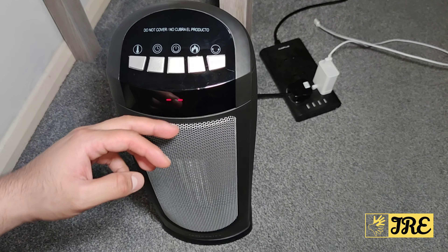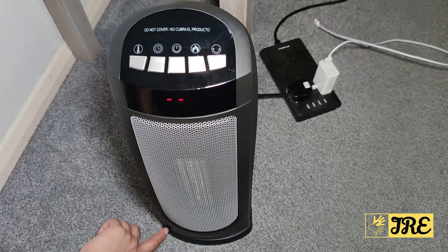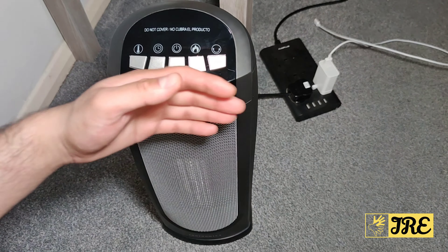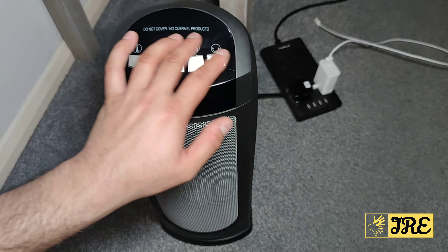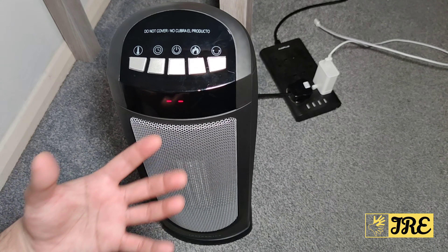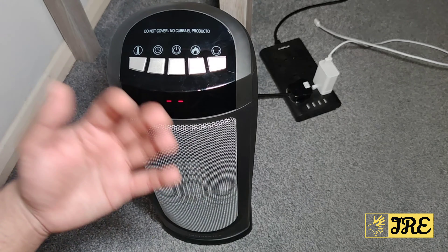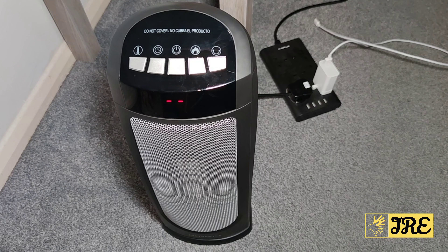I also like the LED display, which shows how much time is left and what mode is on. The heat comes out from here, and the brand logo — TaoTronics — is at the bottom. Make sure you don't cover this; it clearly says at the top in two different languages 'do not cover,' because the heat is very high and it could start a fire if you cover it with any kind of cloth.